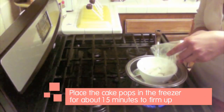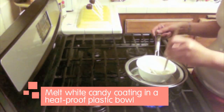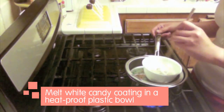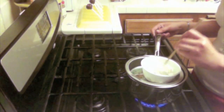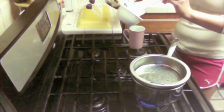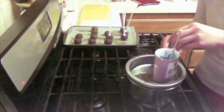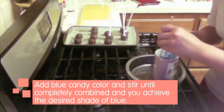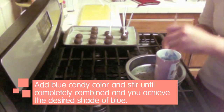Melt white candy coating in a heat-proof plastic bowl so that the coating is at least 3 to 4 inches deep for easier dipping. Melt in the microwave in 30-second intervals on low, stirring in between. Repeat until melted and smooth. Add blue candy color and stir until completely combined and you achieve the desired shade of blue.